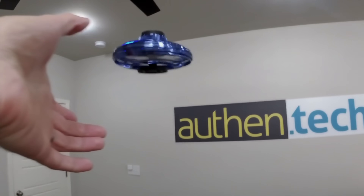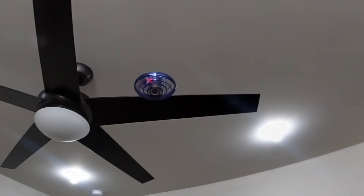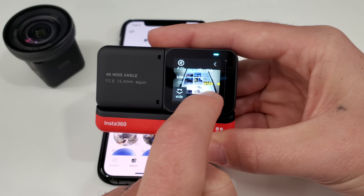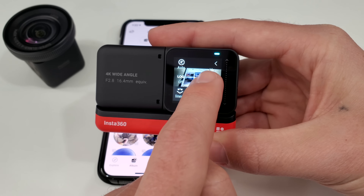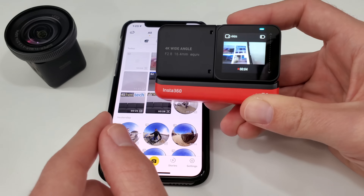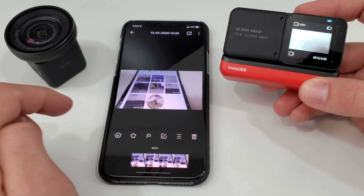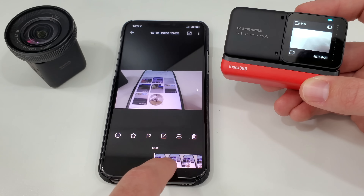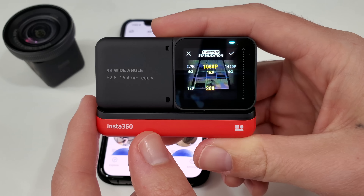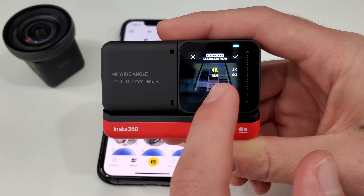We can also shoot at 1080p at 200 frames per second and the quality looks really good. On the 4K wide lens, in the camera settings we can set different fields of view — ultra wide, wide, narrow — and it's capturing all of them no matter which you select for preview. So when you copy it over, if you didn't capture wide enough, you can still punch out or in after the fact. With this 4K wide lens we can record 4K 60 FPS. That's really nice.